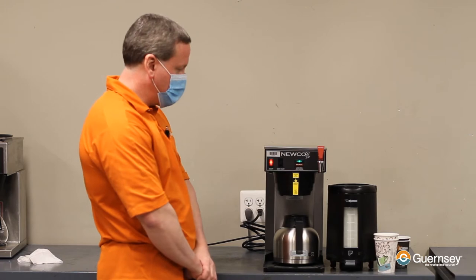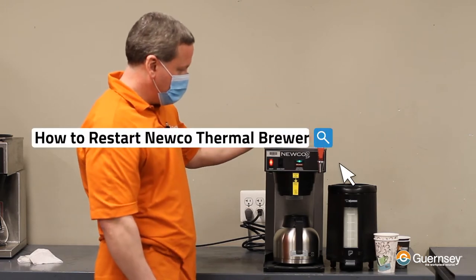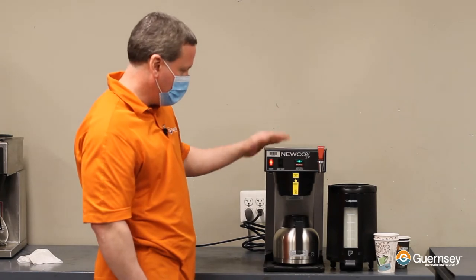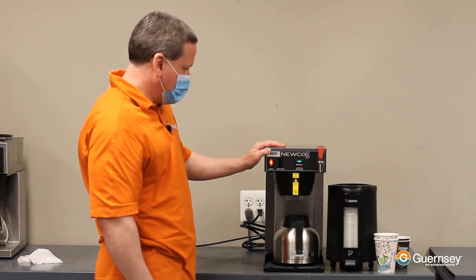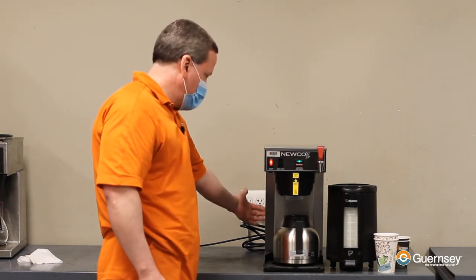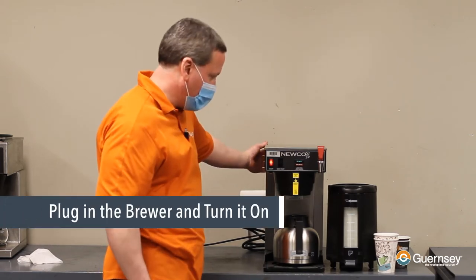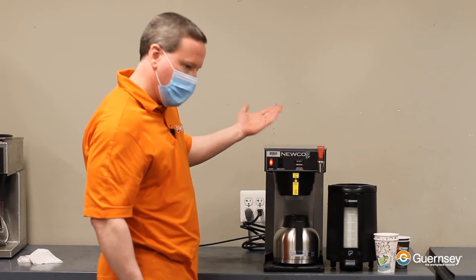Hi, I'm Dave with Guernsey Technical Services, and we're going to show you how to resume using your Nuco Thermal Coffee Brewer after it's been dormant while you've been away from the office. If it was unplugged or switched off in the back, first thing of course is we're going to plug it back in and turn the power back on, whichever you might have done.